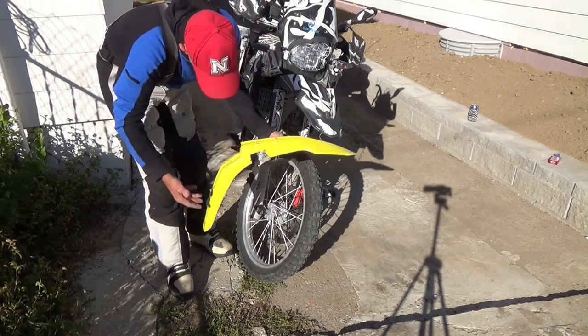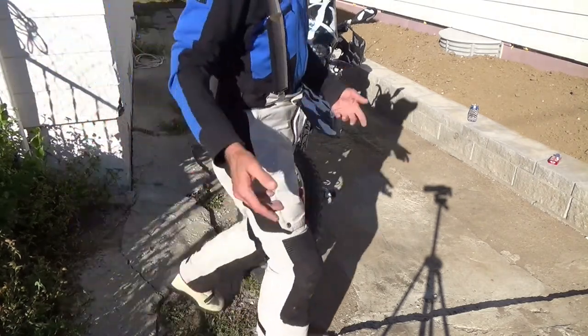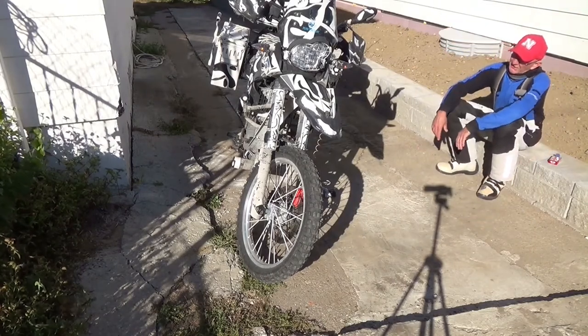I paid five bucks for this fender because it was on clearance, but I jumped right on it because I knew eventually I'd be able to use it somewhere along the lines.